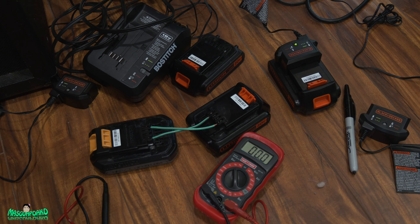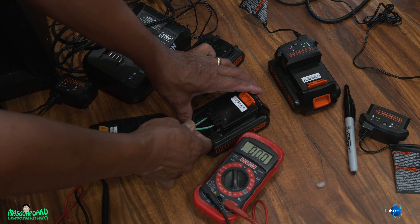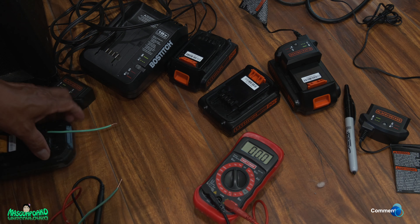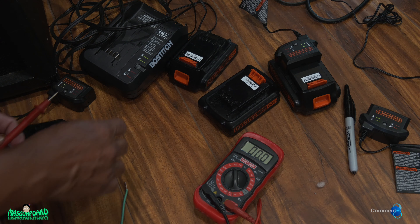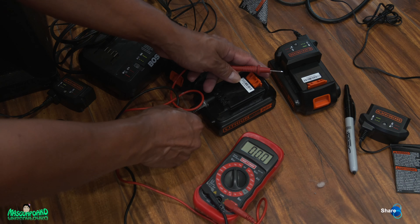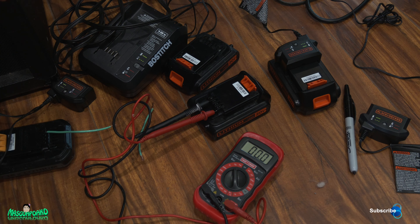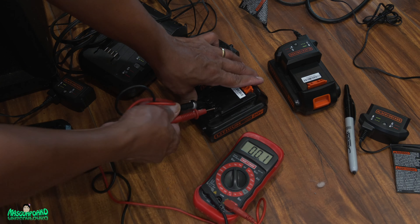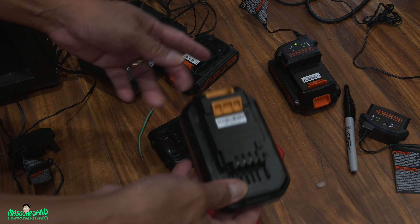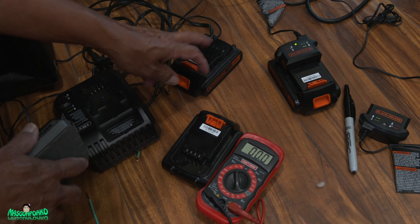I'll charge it for over 10 minutes. This is the one with zero voltage — let's see if we revived it or not. Still dead. So this one's completely dead. Now I'm going to charge the donor battery first because maybe there wasn't enough voltage. Maybe it got discharged when I was charging that one. I'll charge this one first and then try again with this one.